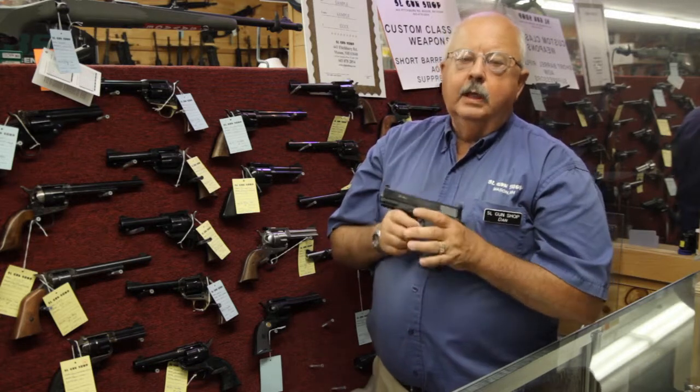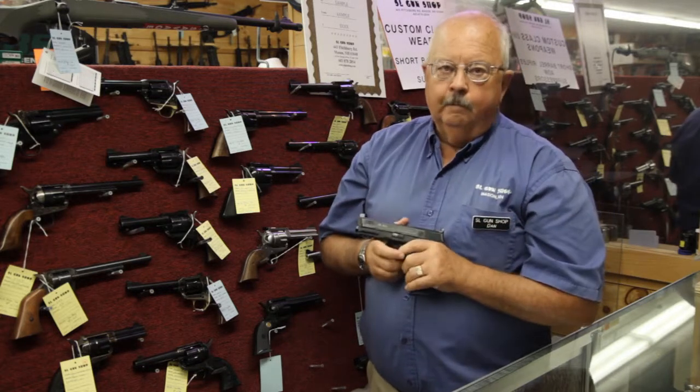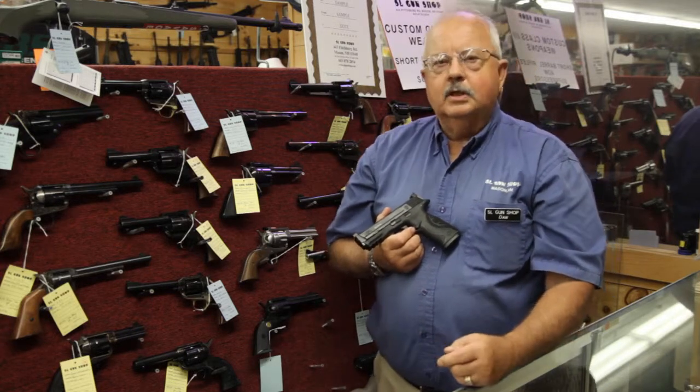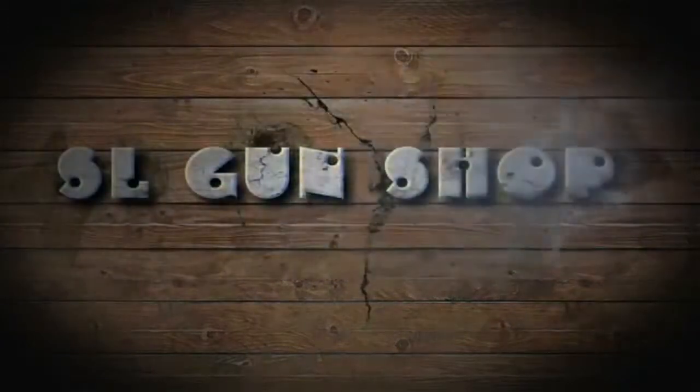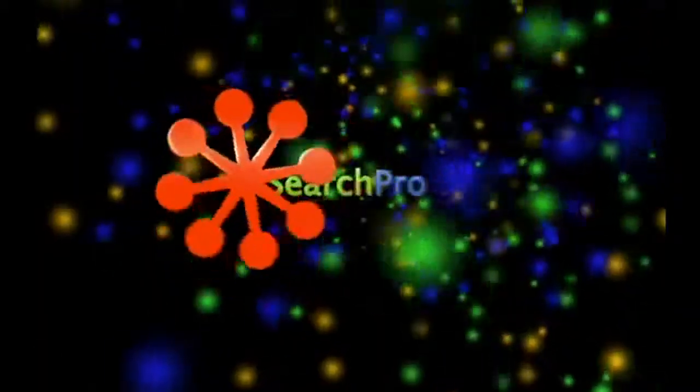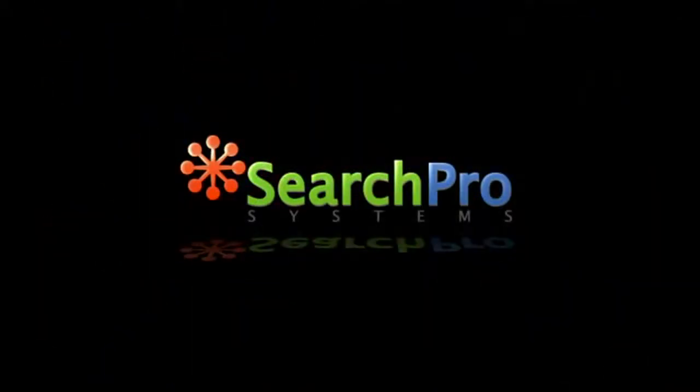Dry firing — a great way to practice, a great way to develop the skills that make you a better shooter. For more information about what we do here at SL Gun Shop, come see us at 443 Fitchburg Road, Mason, New Hampshire, or give us a call at 603-878-2854.